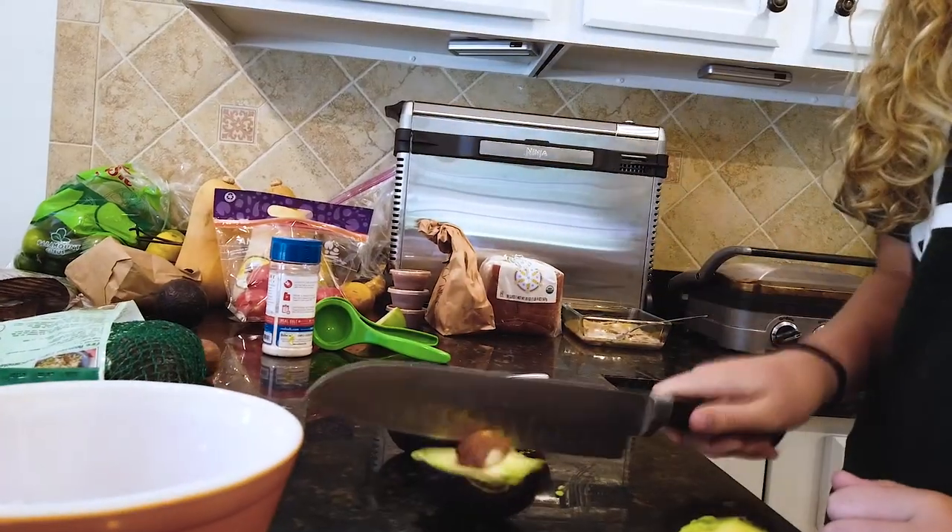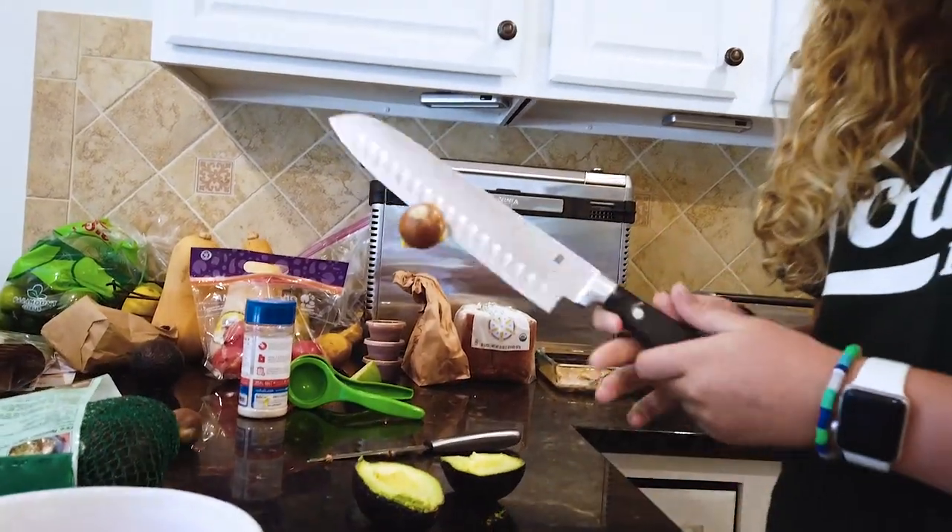So step two is to remove the pit, or the seed, whatever this guy is. Step three is to scoop the guac.